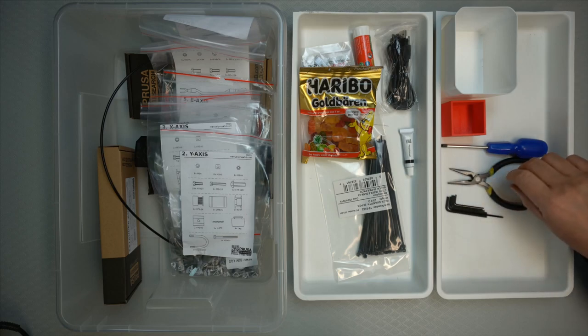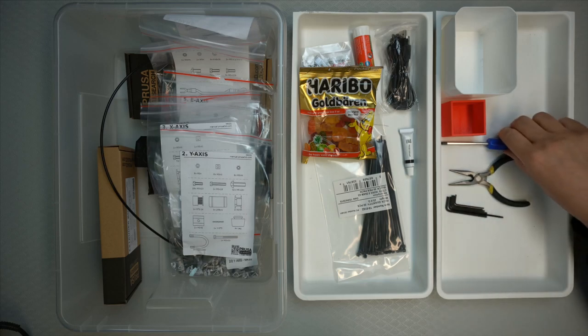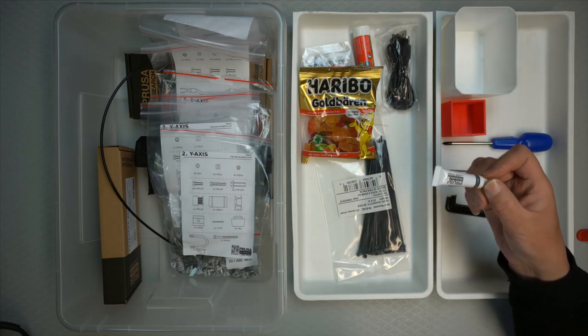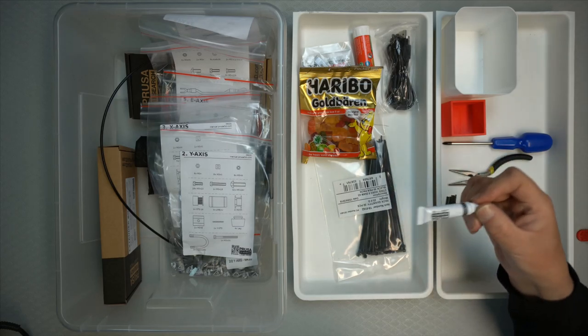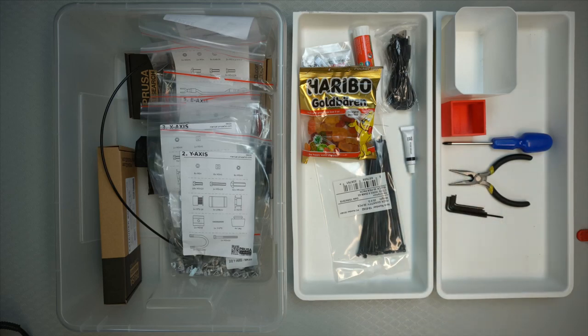You can see we've got some allen keys, we've got the pliers, we've got the screwdriver. I don't know how to use these — I mean I have tools but we'll see. Use them until it seems better to use my own. They also include lubricant. The manual says this is only for maintenance purposes. There's a lubrication guide online that one can read if one wants to do lubrication.